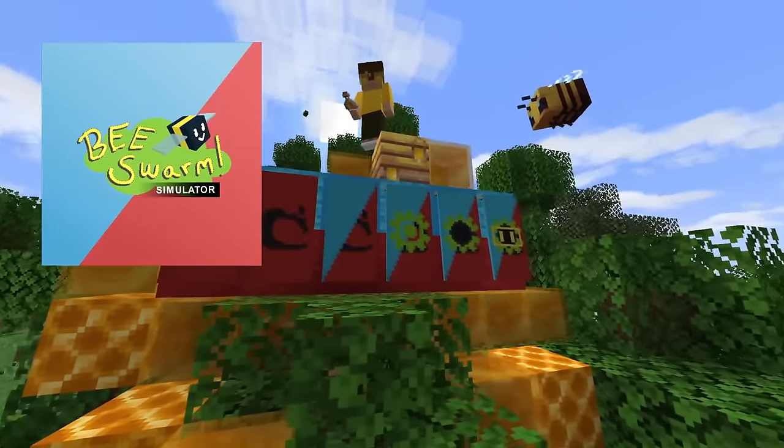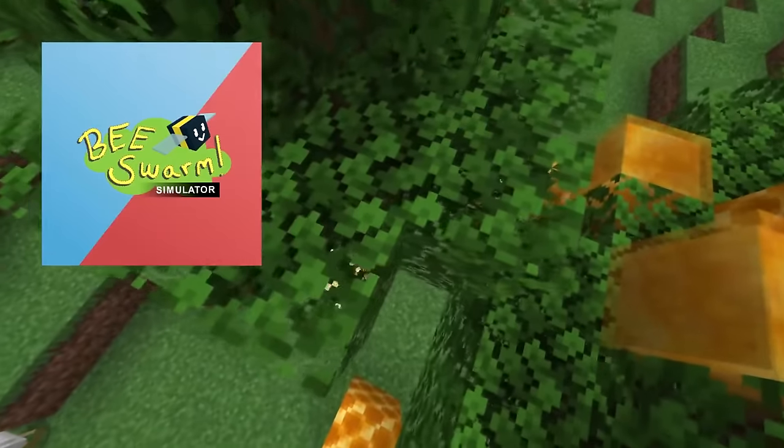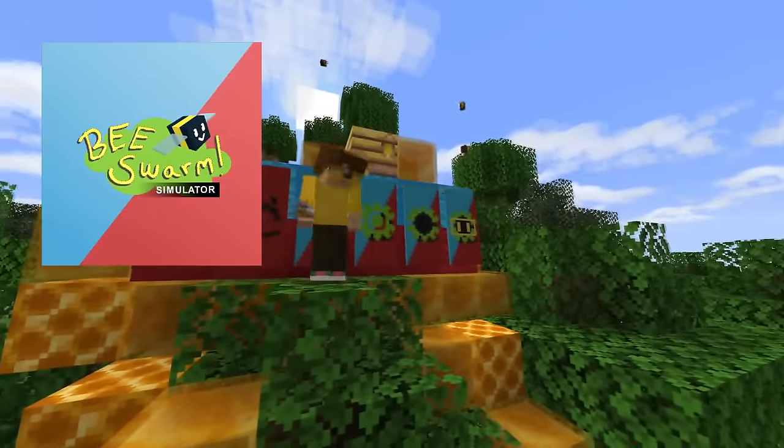Shout out to all my Beastworm Simulator players — I sank so many hours into that stupid game.